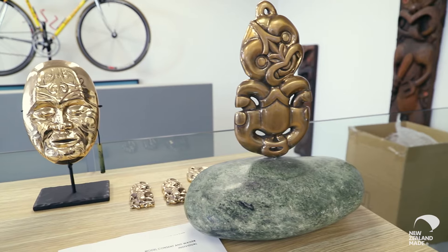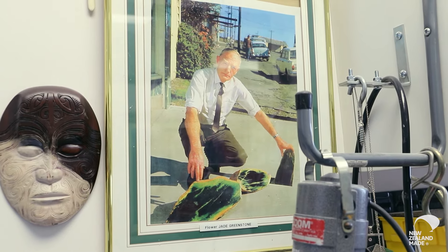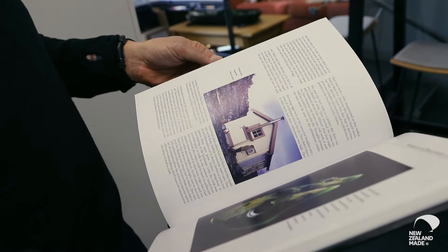I've been involved in the greenstone industry for the last 40, 45 years and I learnt my trade from my father. He was instrumental in setting up one of the very first greenstone manufacturing businesses in the early 70s. He purchased a large greenstone boulder which became known as the Nicholson boulder, and that one stone sustained his business for many, many years.